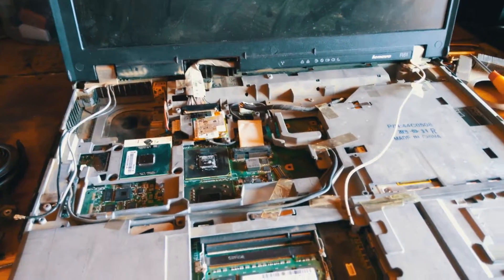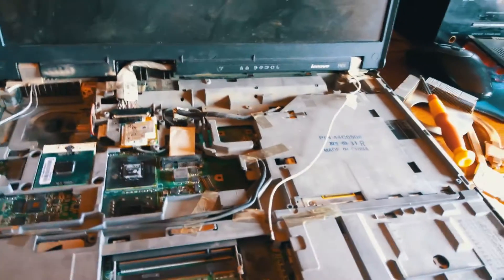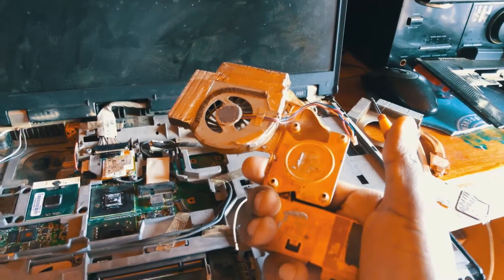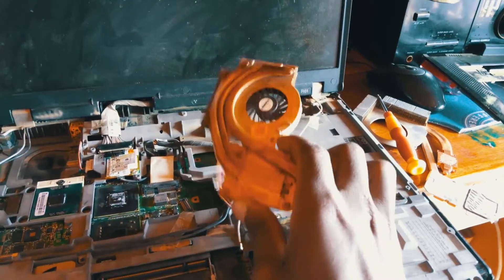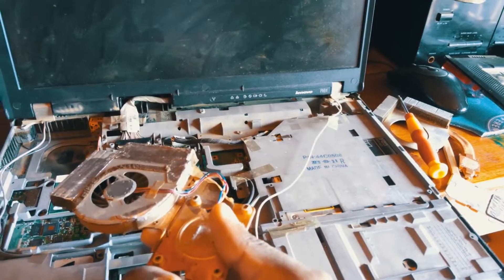What we're going to do is get another fan from another Lenovo laptop. Alternatively, you can order it via Amazon or any other store. We're going to open up this fan and replace it inside here.